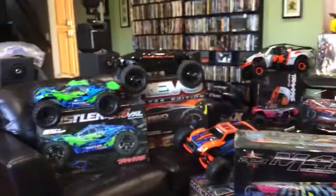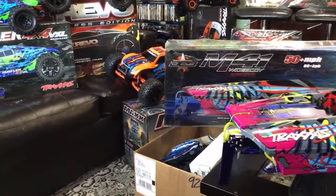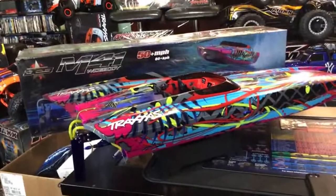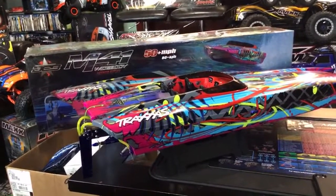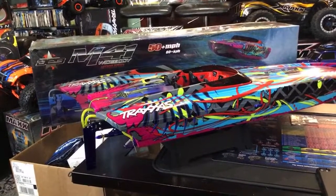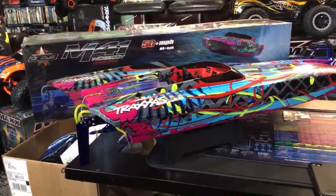My living room is getting seriously packed with RC stuff. I have a special unveiling of the Traxxas Maxx next week — I already came in with the concept of what I'm going with and it's totally different than what you're expecting. I didn't think I was going to get into boating, but I started hanging out with the guys from Hobby Heroes and it was pretty cool — barbecuing and everything. Hopefully you guys enjoyed this video — rate, comment, subscribe!